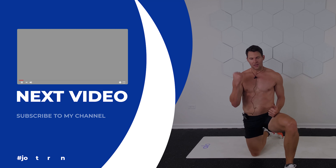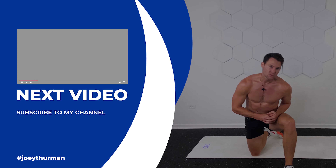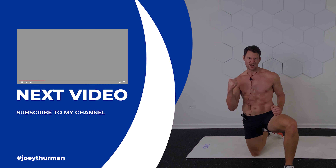I'm Joey Thurman. Make sure to subscribe to my page. Share it with your friends. Like, comment below. Follow me on all socials at JoeyThurmanFit. Let's take those deep breaths. Absorb the energy. I feel that energy from you — hopefully you felt it from me. Thank you so much for being here. Let's go.